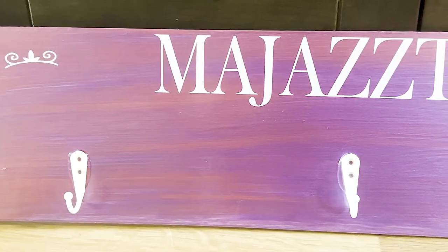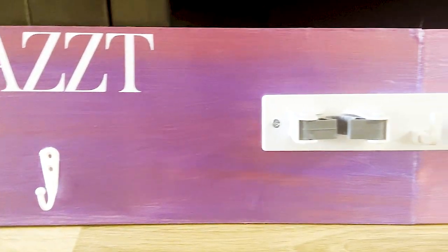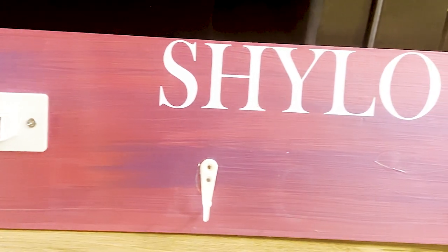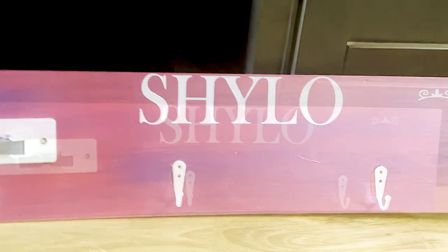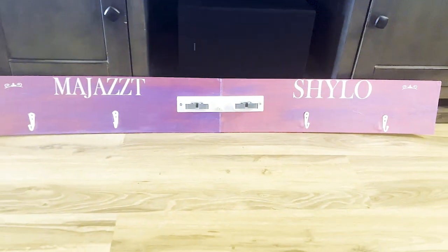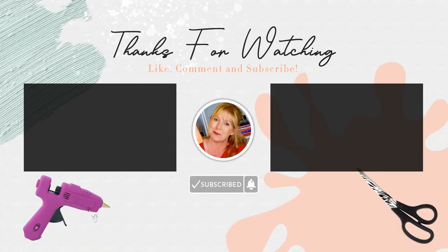And here is my bridle slash accessory rack all done and ready to go to its new home. This project was so much fun and it was so easy. This is totally something you could duplicate in an afternoon or in a weekend, and you can have a really nice personalized bridle or accessory rack for your tack room. This is the first of a series of different DIY tack room projects that you can make using things from the Dollar Tree. So be sure to subscribe and come back on Saturday and I will have the second video of this series ready for you. Thanks so much for watching and I'll see you in the next video.